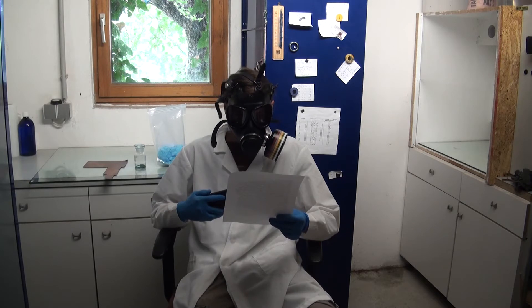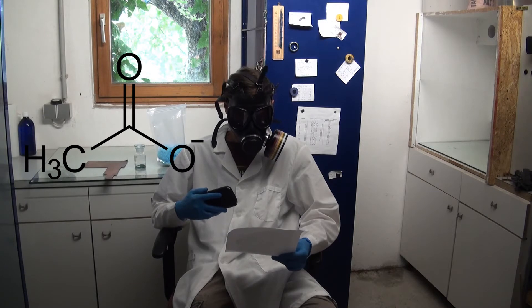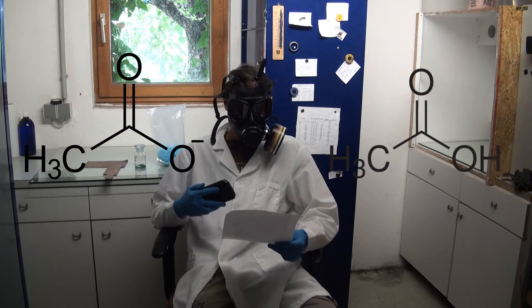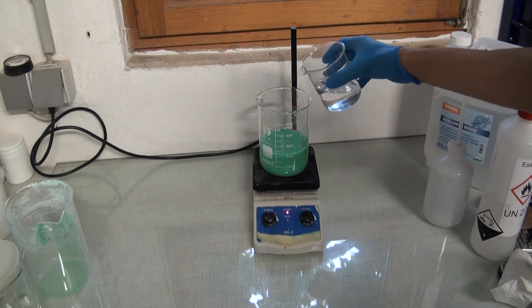Anyway, now that I have the basic copper salt I can react it with an acid to form the salt of that acid. Because I want an acetate I will use acetic acid. The basic carbonate was added into water and then acetic acid was added.